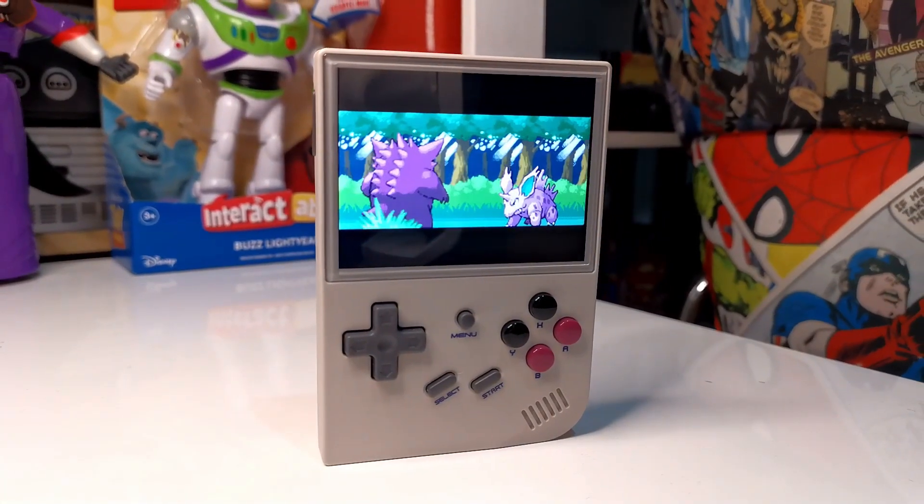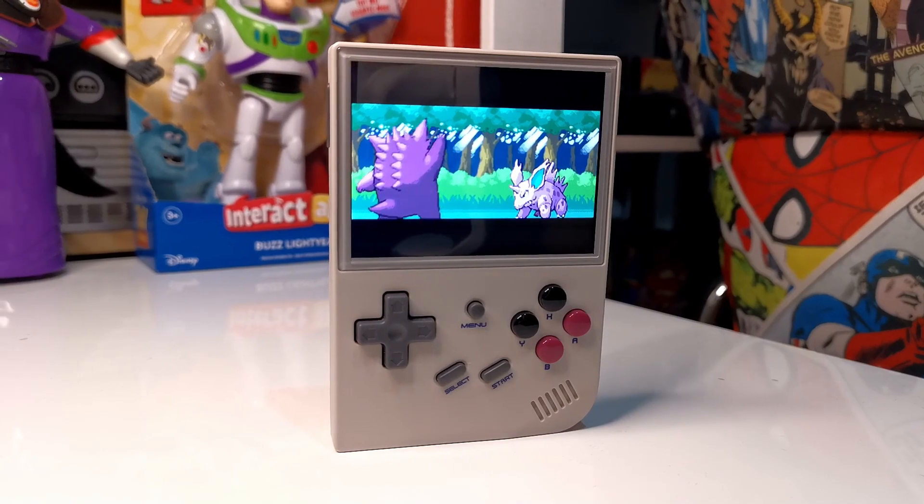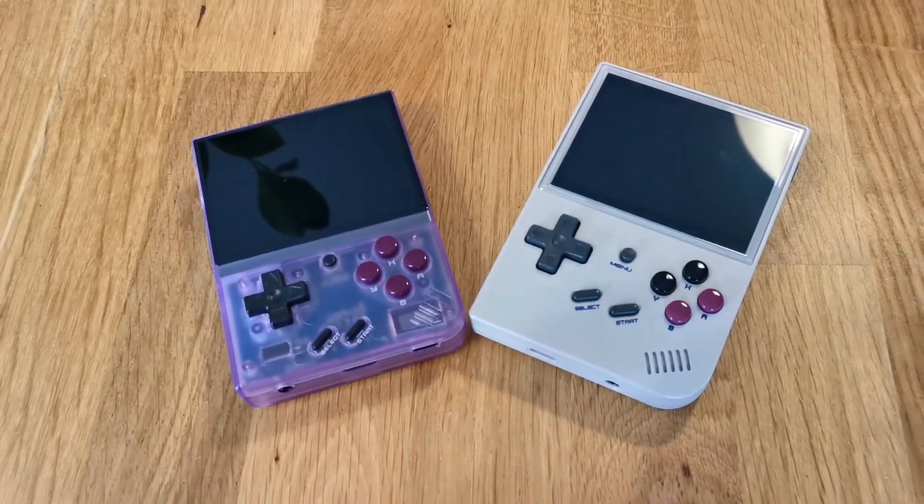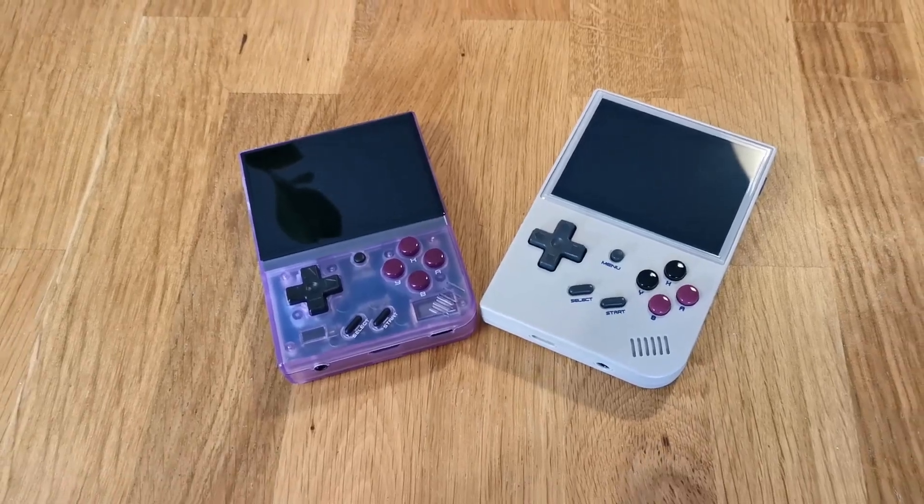The direct competitor, the RG35XX, definitely gives a strong fight, and if you want to find out more about how these two consoles compare, you can check that out in a future episode. In the meantime, if you want to check out one of the hottest new retro handhelds coming out that you don't want to miss, check this episode out right here.